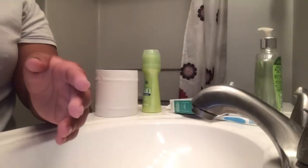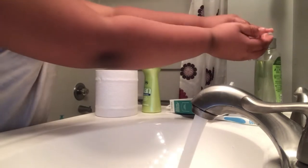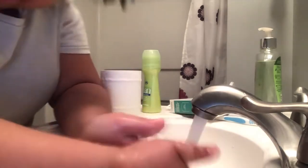Hey guys, I'm gonna be showing you how to whistle. First thing you need to do is wash your hands — obviously make sure you wash them real good.